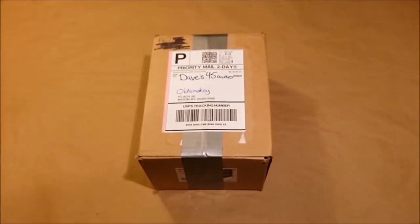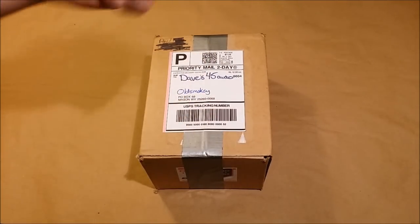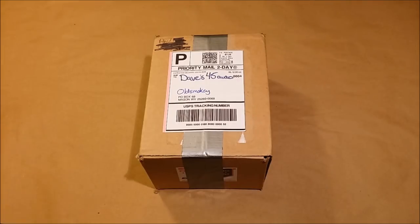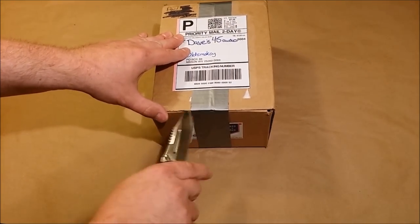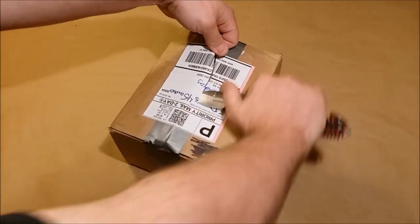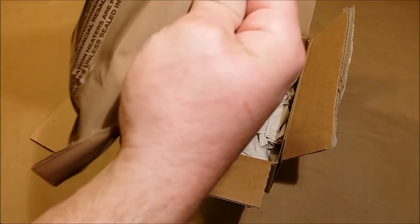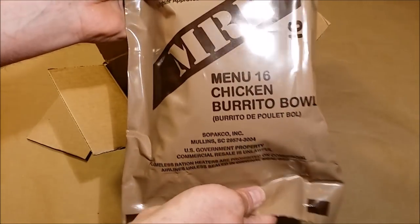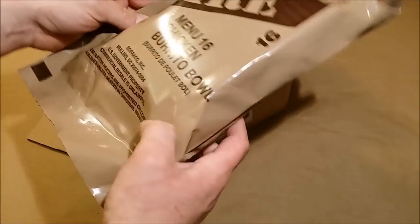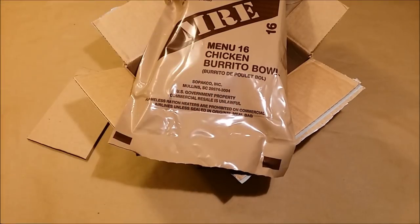Our next package comes from Dave's 45 Auto - a great guy I've actually met up with a few times in Columbus, Ohio. He's got a YouTube channel called Dave's 45 Auto - link will be in the top of my description. I'm going to use the smaller knife Fireman Food sent me. Alright, we're in - oh yeah, check that out! The date code is 7093, so the 93rd day of 2017. That is by far the freshest MRE that I own. Thanks a lot Dave - look for a review of this pretty soon.